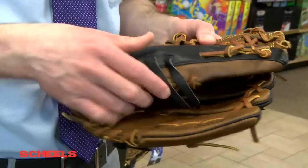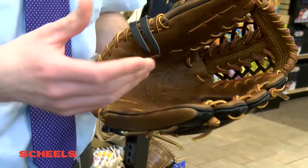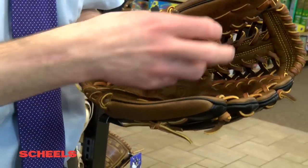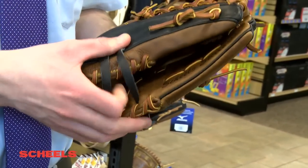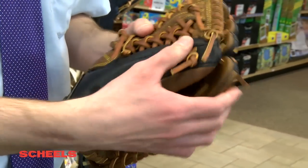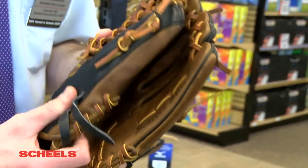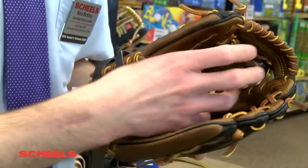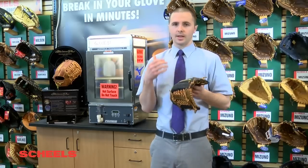A couple of things I'll ask first from customers is exactly where they want to hold the glove or where they want it folded. A lot of times with shortstop — this is an 11.5 inch glove — shortstops want it folded about one thumb to about second or third finger. The reason for that is they want the glove to be as shallow as possible so the shortstop can get the ball out of his pocket as quickly as possible. That's basically all the questions we're going to ask to get you going.